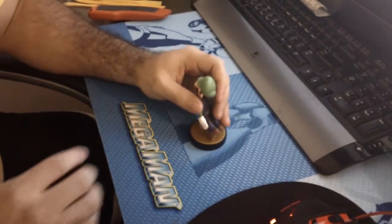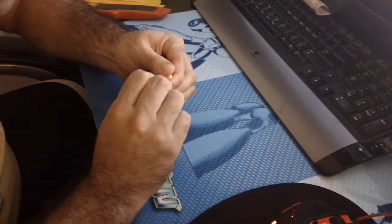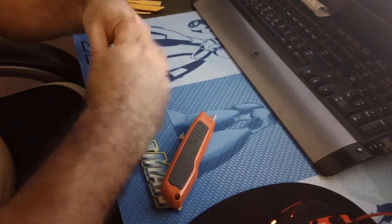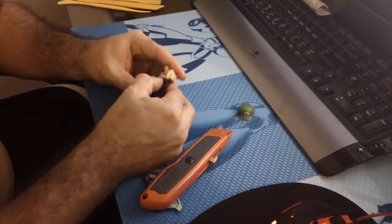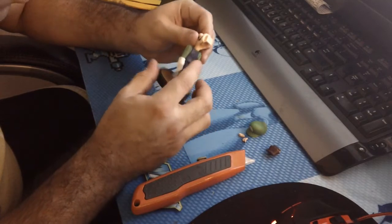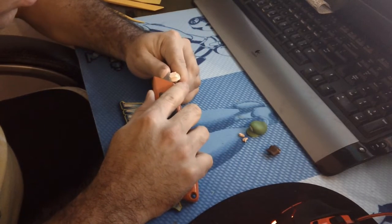First things first, I need to take this hat off. That's pretty much it for the cutting — it's like a Luigi mullet under there. I'm going to shave a little bit off the top here as well. That's all I'm going to be doing cutting-wise.